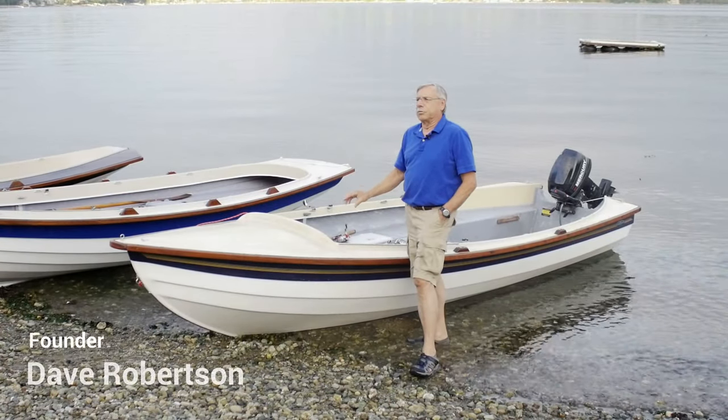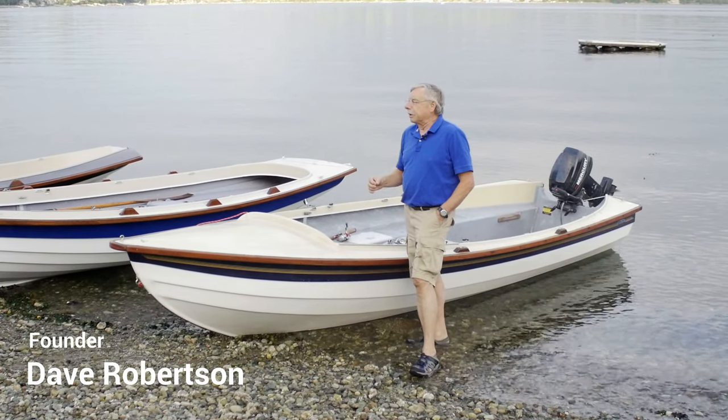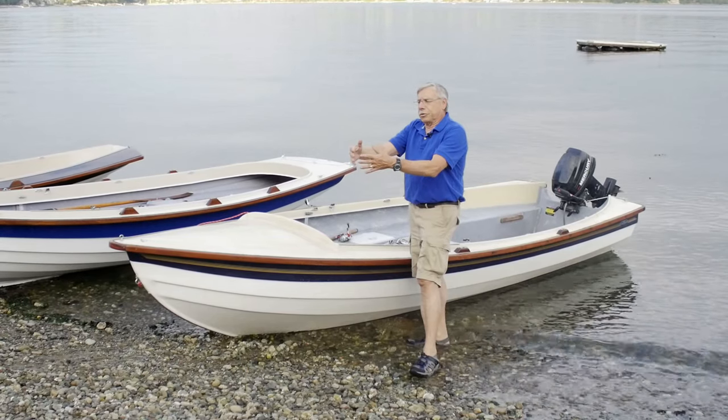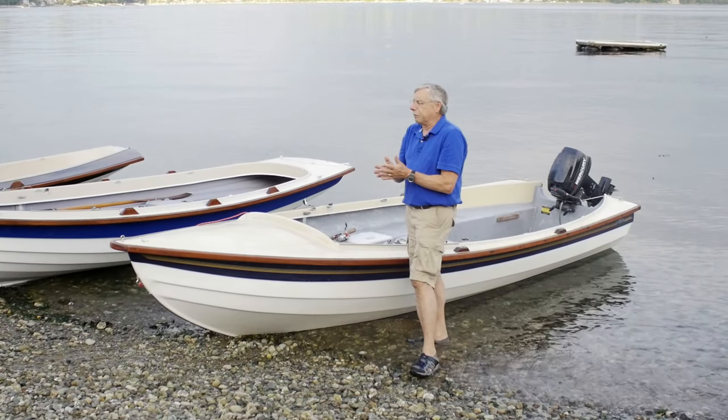We're going to talk about our 15-foot lobster boat, which is really the most versatile and interesting design of our boats when you study marine design. We've already talked about the melon seed and the Jersey skiff and how they have the box keel and they're very efficient forms where they slip through the water — very low drag hulls.